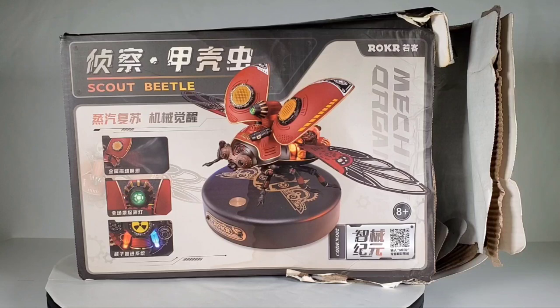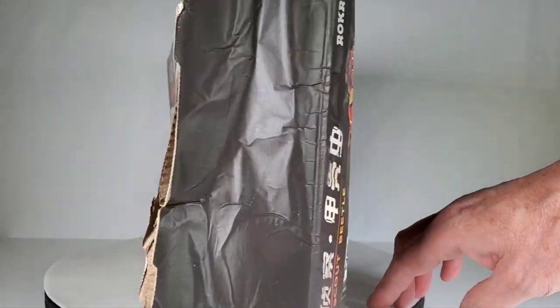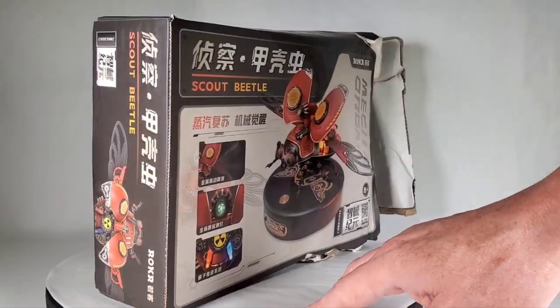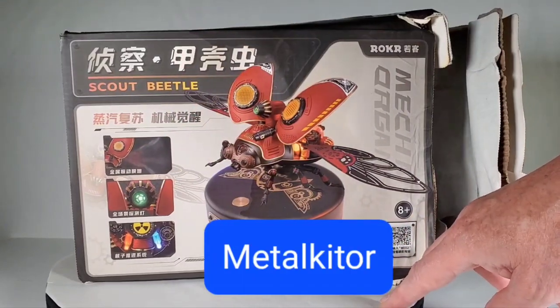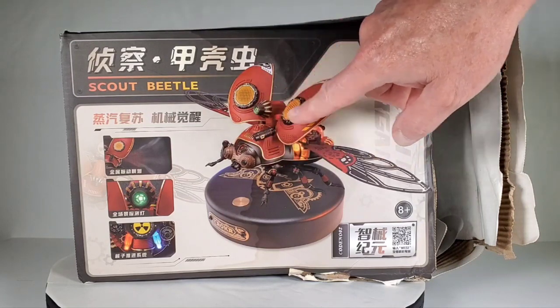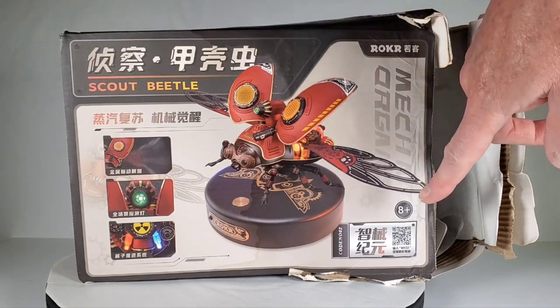Today we're going to take a look at this interesting model kit. The box looks like it's been through the ringer — this is the way it was shipped to me, just a complete disaster of a box. It came from a company called Metal Kitor, or Metal Kitter — I'll put the words down here so you can read it. Up here it says Roker, which I thought was interesting. I've bought a lot of kits from Roker but they were all wood kits — I didn't know they made anything like this.